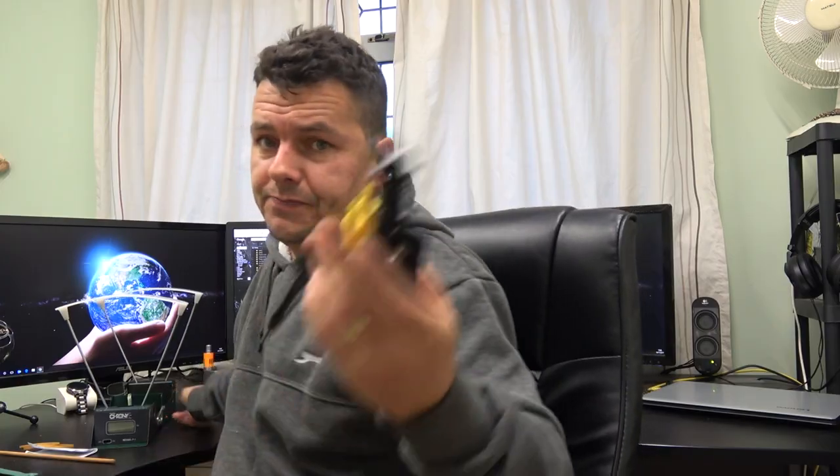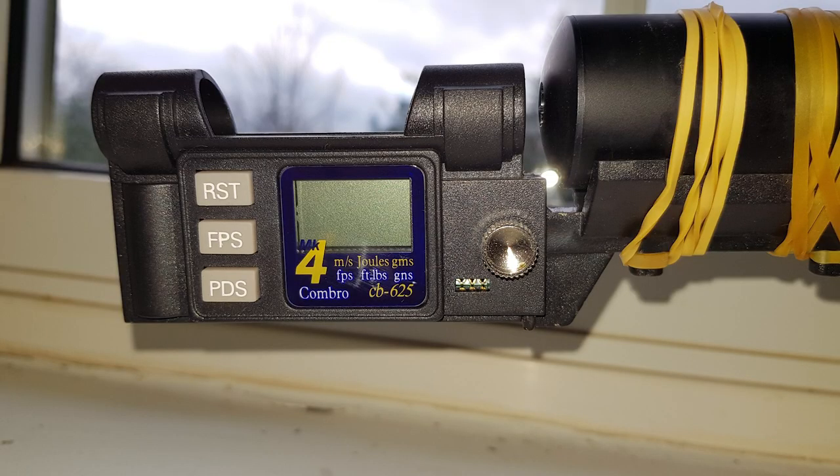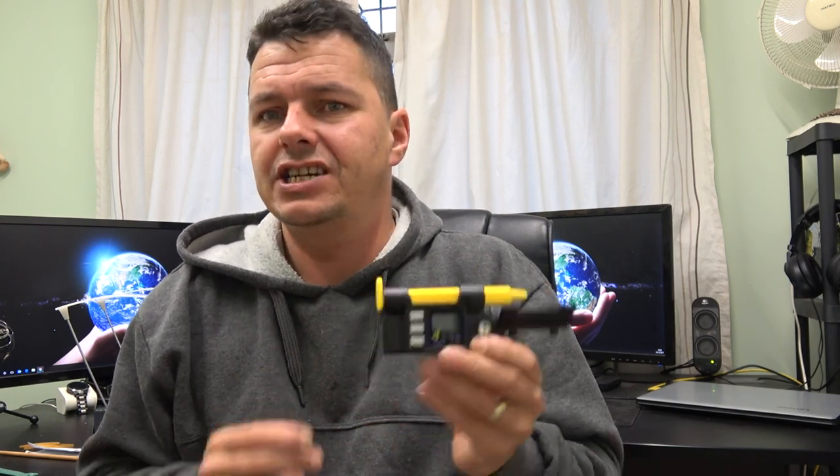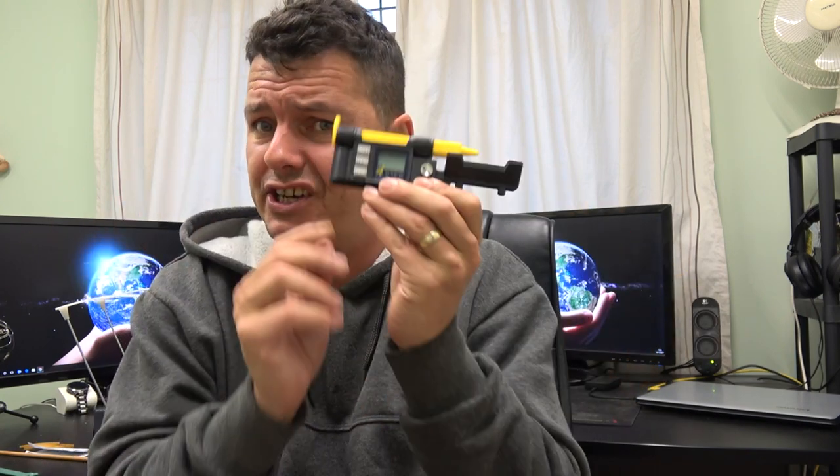That brings us nicely onto this chrono here. It's called a Chrono Scope and it's got the nickname — a really catchy name — of the CB625. The latest one I believe is the Mark IV, which this is here. The whole idea of this is that you actually attach it to the end of your rifle. So it doesn't sit separate, it actually attaches to your rifle. That's a really, really good point — you can put this on the end of your rifle and you don't have to worry about lining anything up. You can then just look through your scope, point it in a safe direction, and take your shot nice and easy.